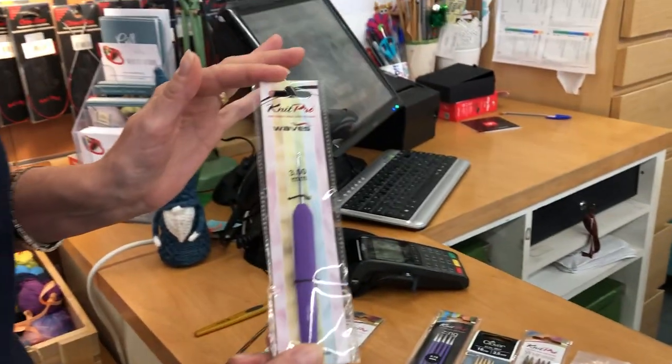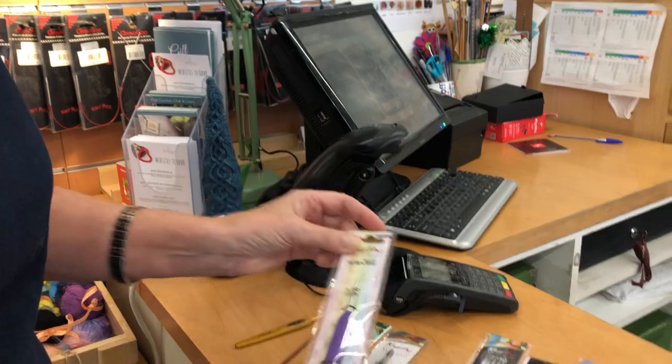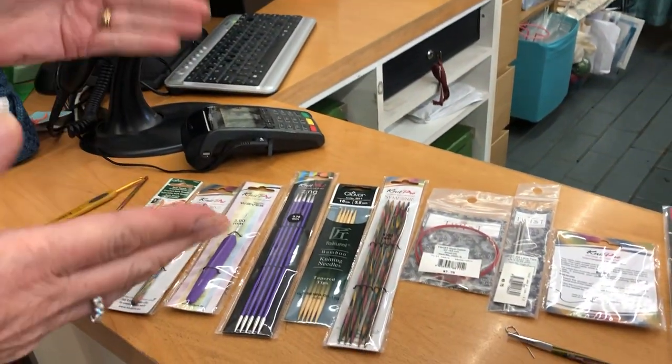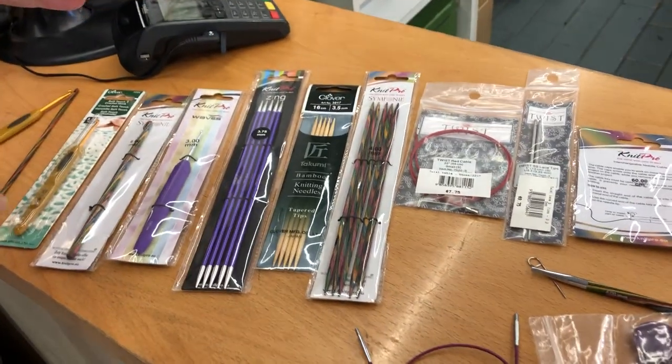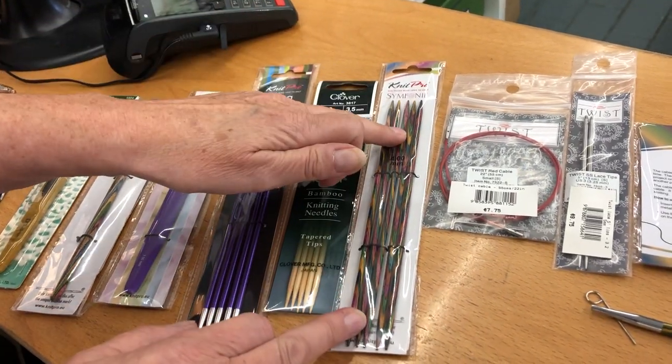The Nipro Waves also have a rubber handle which is good for non-slip. For double pointed needles, we have the 16cm and 20cm lengths in the Zings, the Clover, and also the Symphony from Nipro.